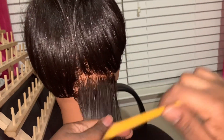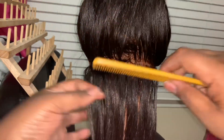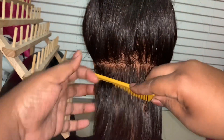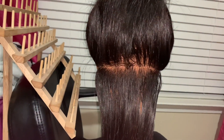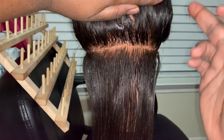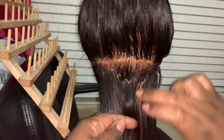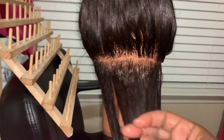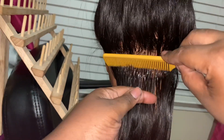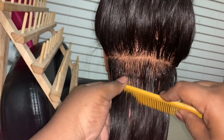Today I'm going to be doing a medium-sized knotless braid and I'm going to show you a trick on how to make sure your parts are clean. Because I honestly feel like when your parts are clean, your style lasts longer because it's neat. Take some Shine and Jam and go along with the part. The Shine and Jam also helps you with gripping. You can also use beeswax if you don't want your hair to revert, but I personally love the Shine and Jam because it's easy to wash out. See how it slicks the hair in place so it's easier to part.